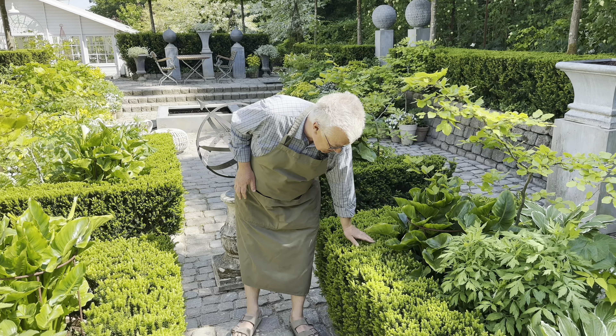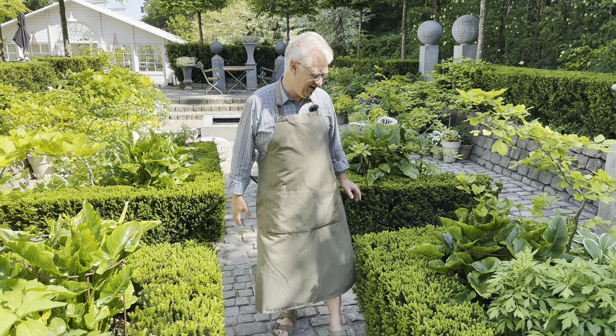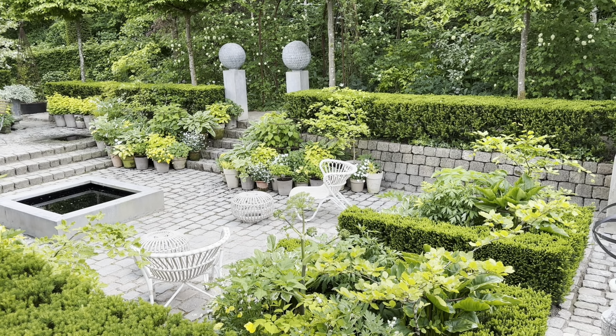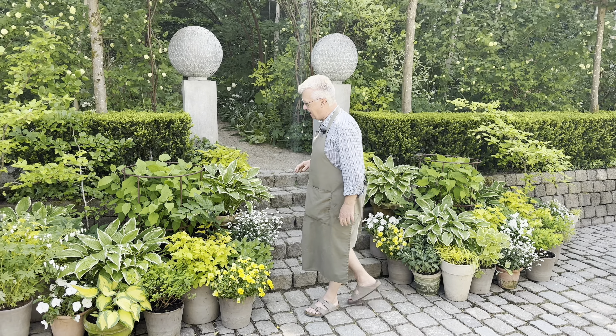The yew hedges here are planted in the soil, but it's such an easy way to garden that you can just move all the plants around. I will of course give you a presentation of some of the plants here.